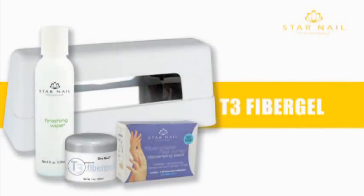T3 Fiber Gel — Time, Technique, and Technology. T3.